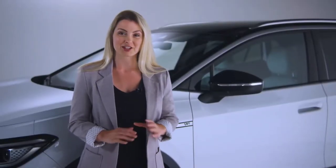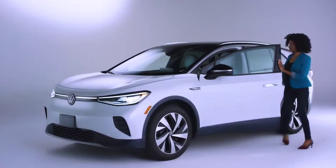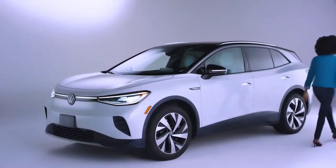Turning off the vehicle is just as easy. Once in park, just exit the vehicle and close the door, then touch the sensor on the handle. You should hear the vehicle lock and the turn signals will flash once.